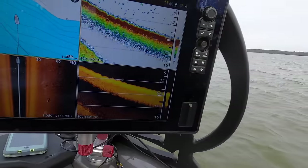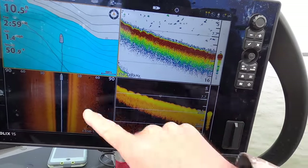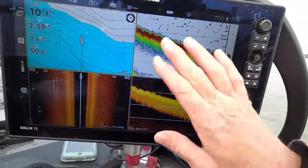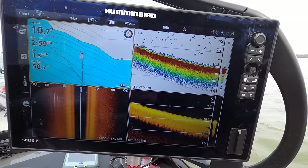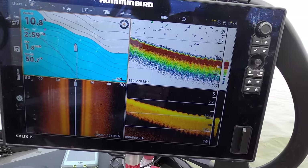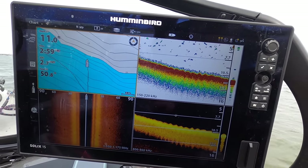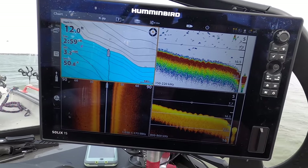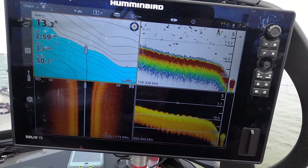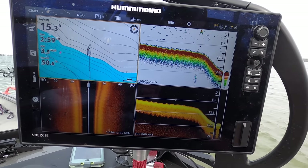If you look here on my graph, you can see I've got good clean images with my 2D, my down imaging, my side imaging — everything is nice and clear, no issues. Normal scan speed for sonar transducers getting the best images is usually anywhere from two to four miles an hour. I usually scan for fish between three and four miles an hour because that's what has always provided the best images for me.